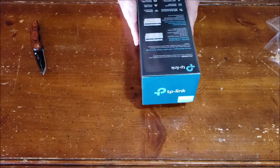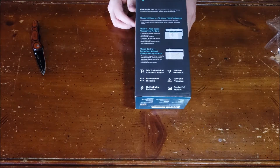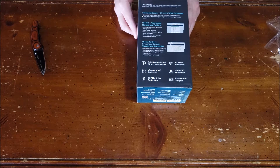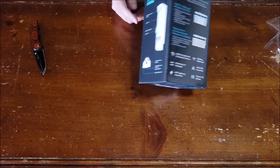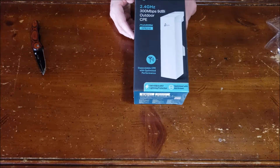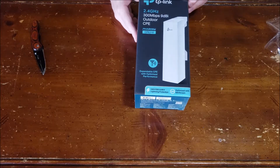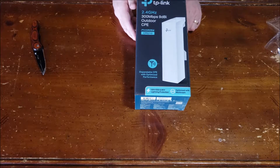So this is part of the TP-Link Pharos lineup — they do have some other devices that go along with the Pharos. But this is a device designed to be used in large outdoor areas, in malls, or like they're showing here, being used on golf courses to give you a Wi-Fi mesh in an outdoor area.